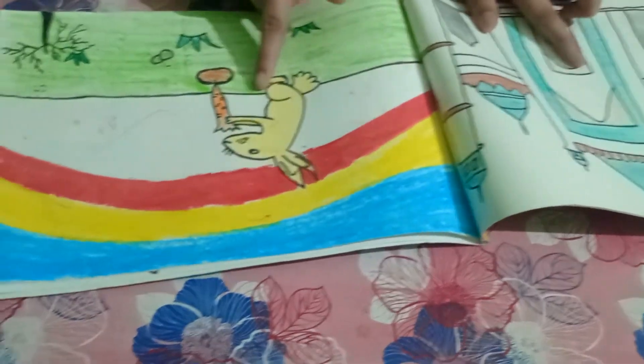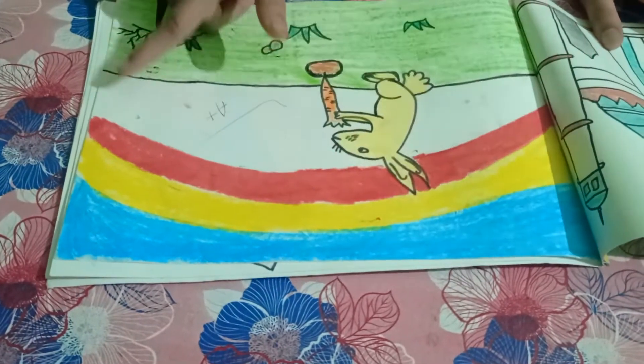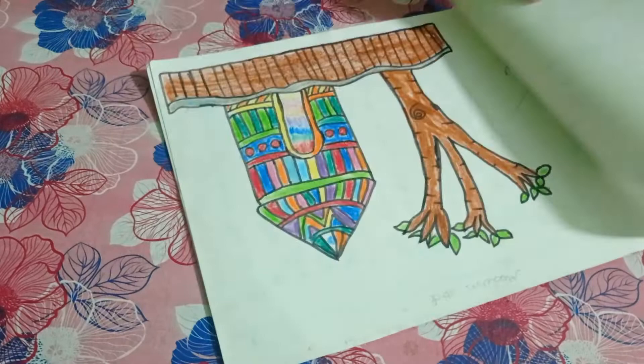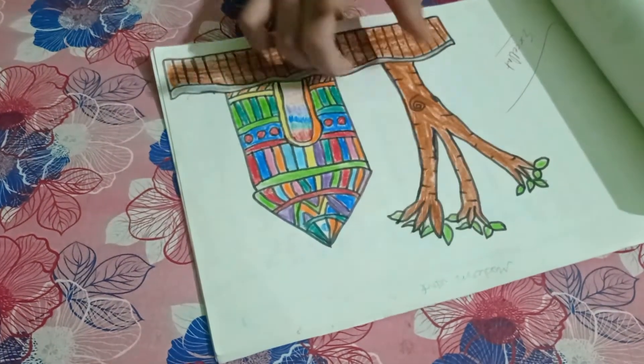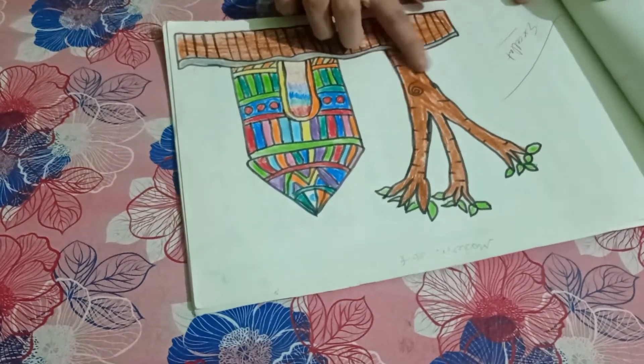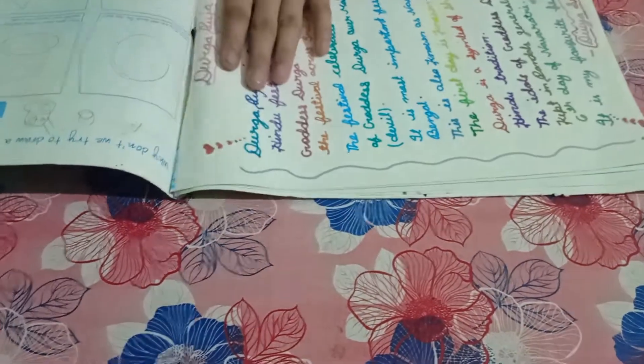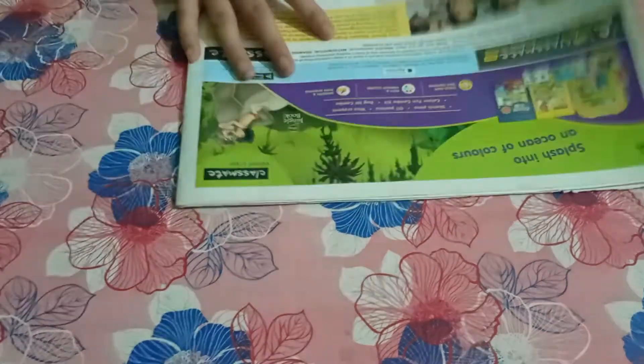Here is a rabbit with a rainbow sky. Next is an angel. Then we have modern art with a tree and a house. And next I have written some good thoughts about the festival Durga Puja.